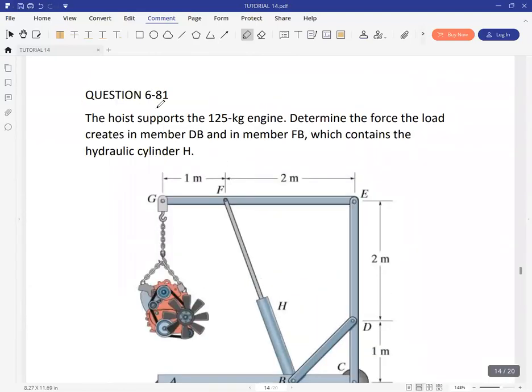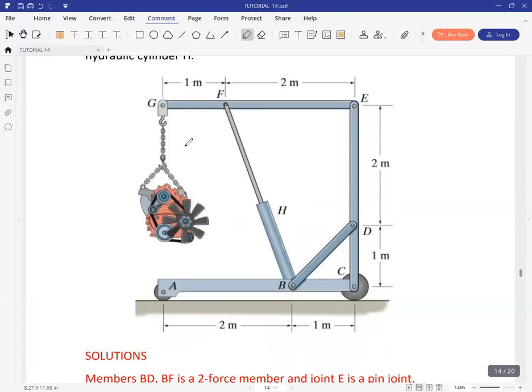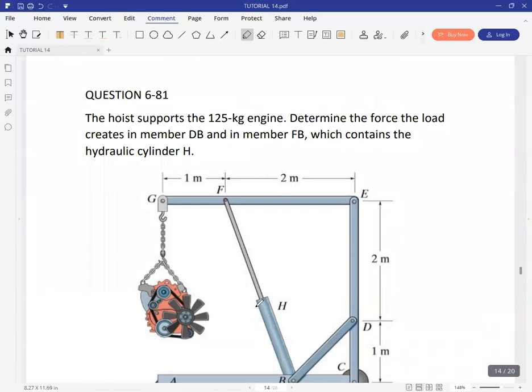The next question is 6-81: the hoist supports a 125 kg engine. Determine the force the load creates in members BD and in member FH, which contains the hydraulic cylinder H. We have this load placed at G, and they want us to determine the force in the hydraulic cylinder H.